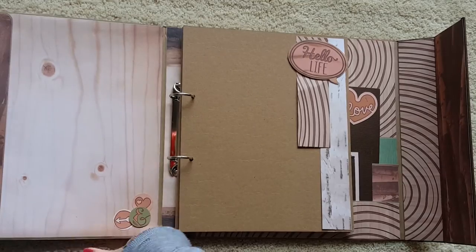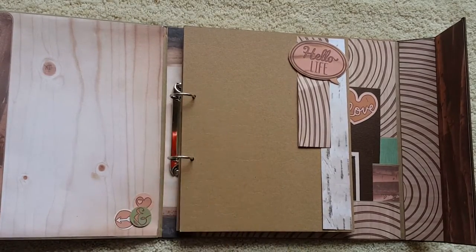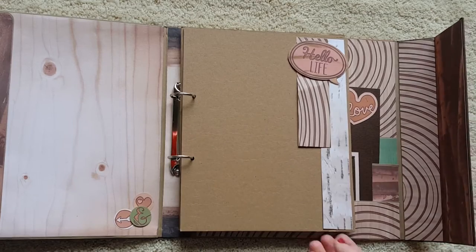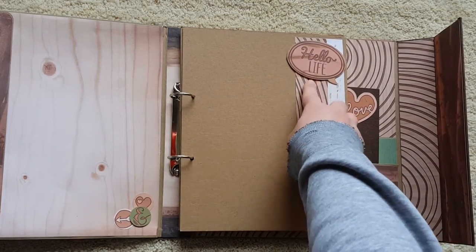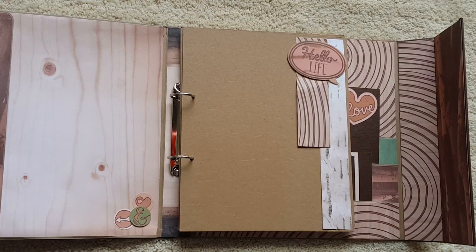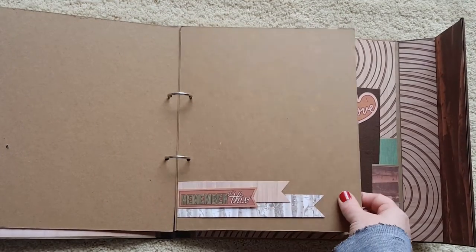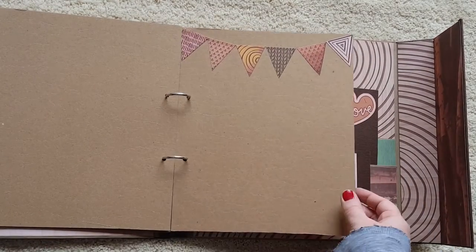This middle section is where I put the Tim Holtz binder system, and I just used some chipboard and made some dividers and just decorated them a little bit with some paper from the collection. This Hello Life little guy I fussy cut out of the paper and then popped up on some foam tape. And then just made some banners and then another little banner that I cut from the paper.